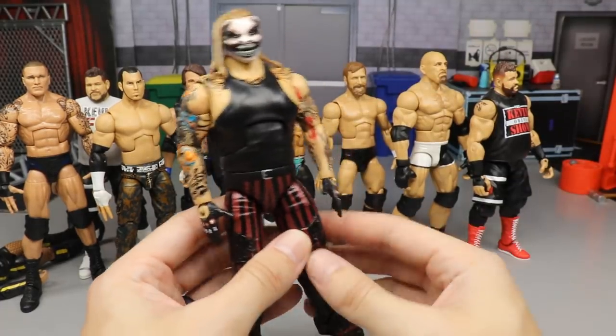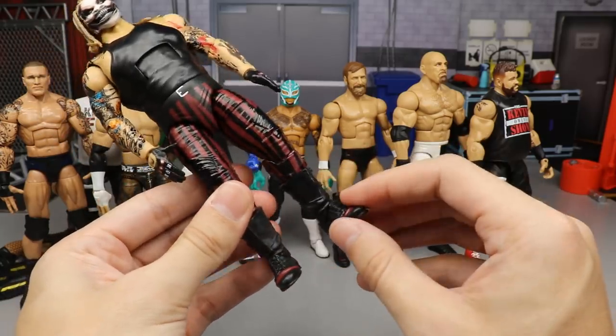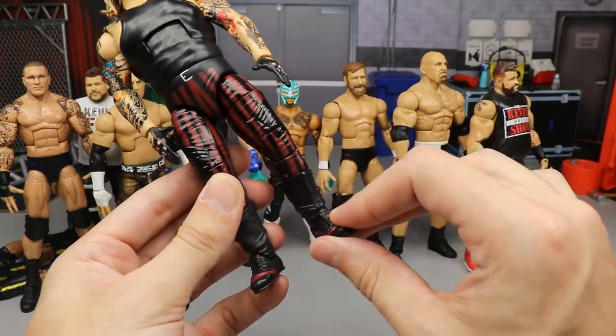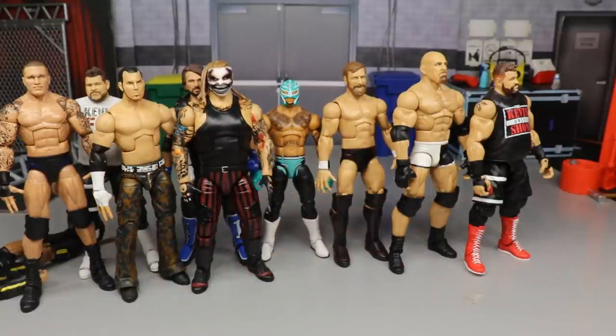Coming in next is The Fiend — technically a custom if you count the hair being painted, but the boot covers are the fix-up. Putting those boot covers on really does wonders for this figure and makes it more accurate. Sometimes the simpler fix-ups are the better ones, and that applies here.